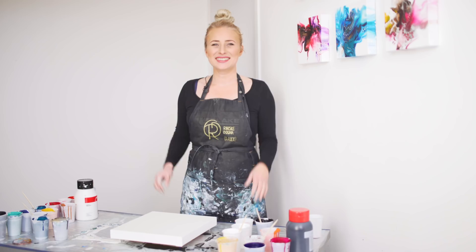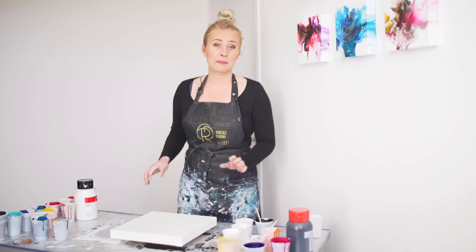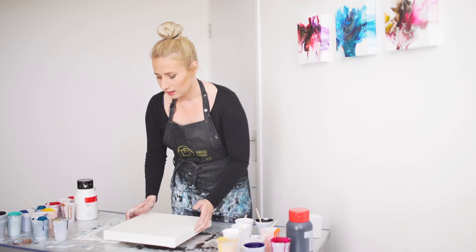Hi guys, today we're gonna do a bigger painting than normal. This is 30 by 30 centimeters, and I think that is 12 by 12 inches. I'm gonna show you how I tackle that.